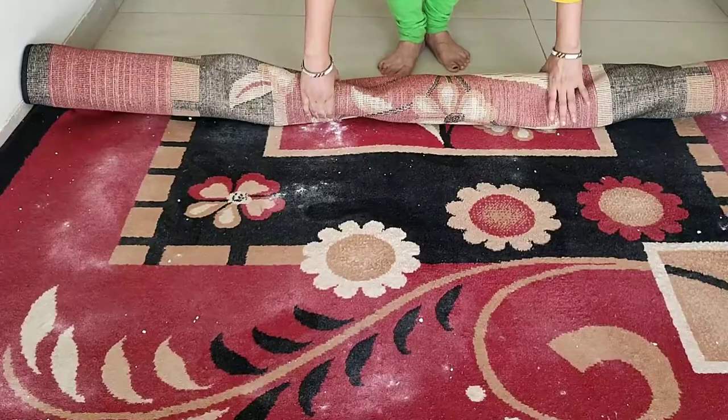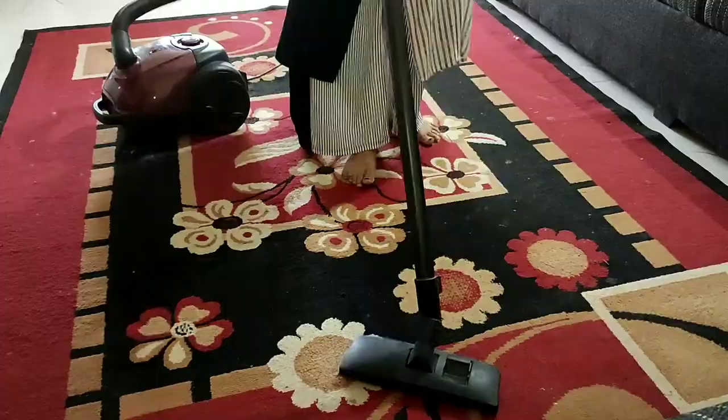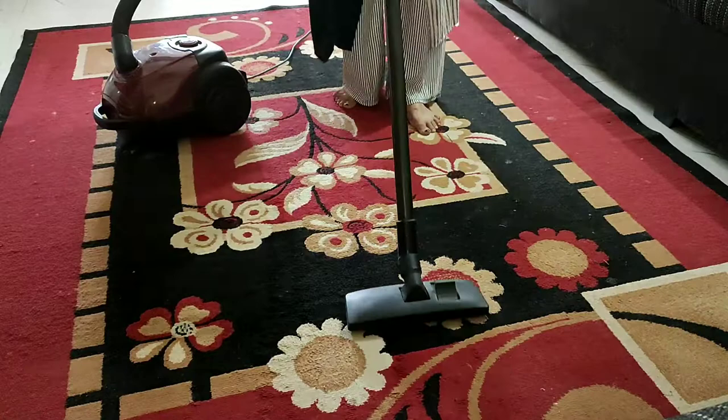Apply the baking soda on the carpet and let it sit for 3 hours, or you can keep it for a full day. Then put it in the hall and clean it with a vacuum cleaner. With this method, the carpet will be clean and you don't need to wash it.